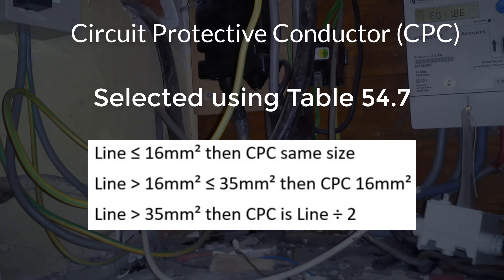This method can also be used for selecting the size of the main earth conductor in a domestic installation, where the supply tails — line and neutral — are 25mm squared, then the main earth needs to be at least 16mm squared. Please note, for both methods, where uncommon sizes are arrived at by either method, then the next available larger size conductor should be used.